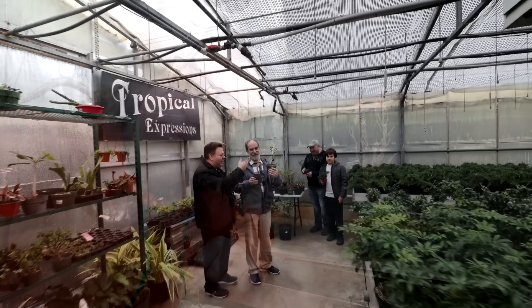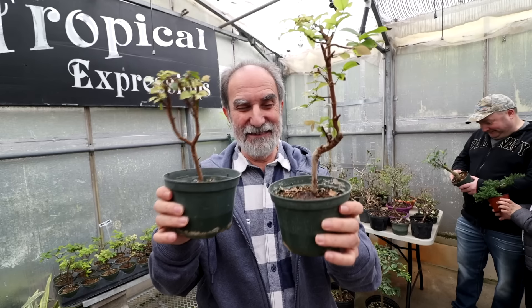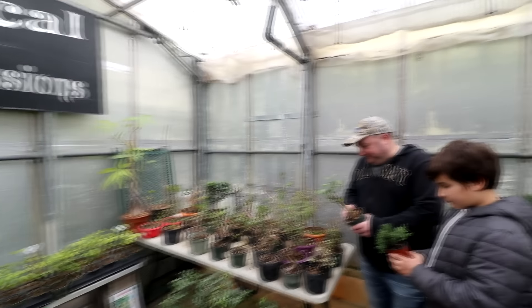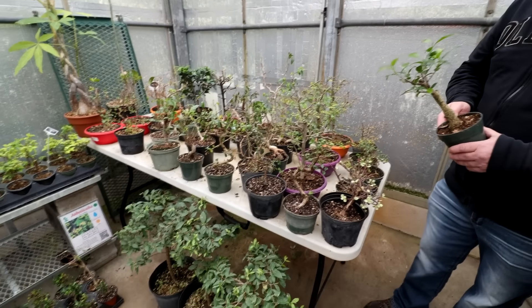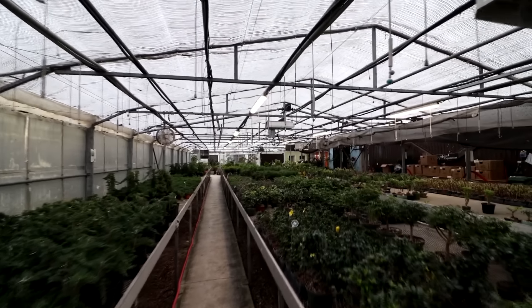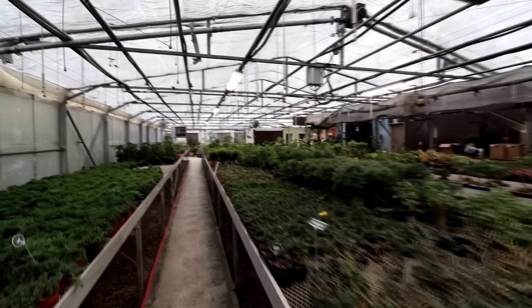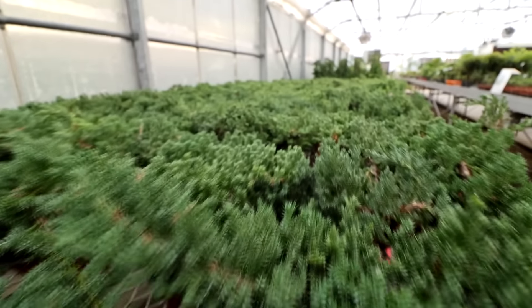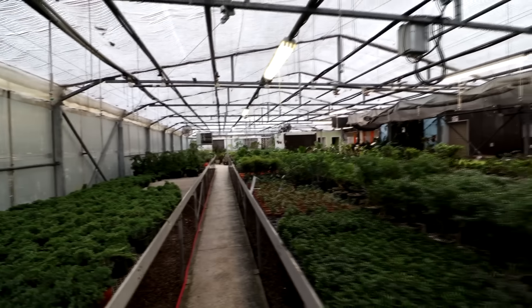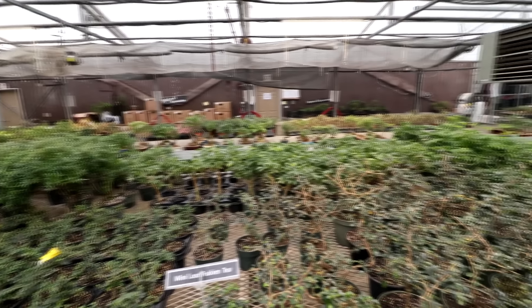I'll show you a quick clip of that. Here we are at Tropical Expressions with Jay from Blue Jay Bonsai. Hello everybody. And Vince — Vince has got his hands full. Tough choice! Here's Jay from Bonsai Jay. Too many choices — this is the bargain table, this is what we're looking at. We always go to the bargain table first. This is a look at the greenhouse — all these plants are kind of pre-bonsai or bonsai. Look at all these junipers. Just amazing. We're looking through all the trees, checking out all the unique species they have. There's almost everything in here.